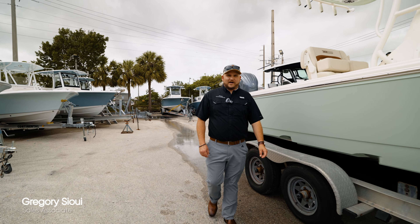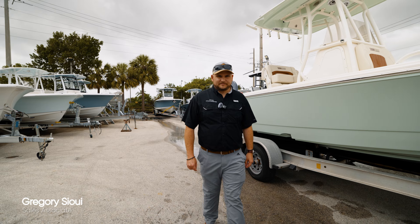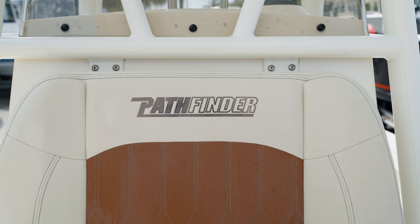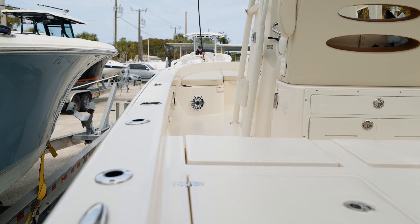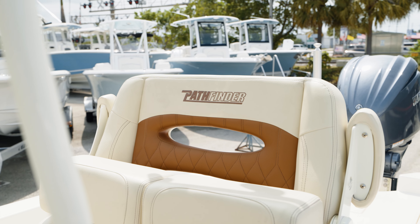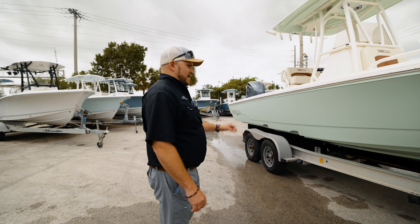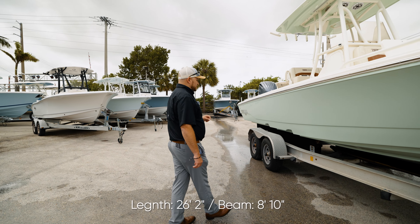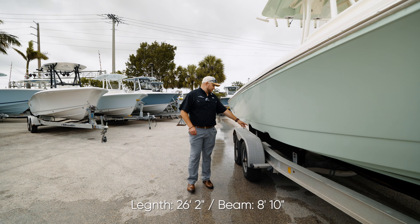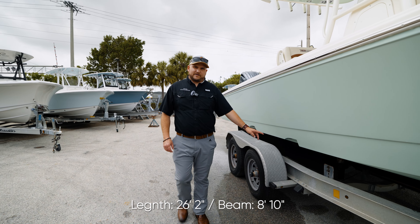Hi, this is Greg with Marine Connection in Fort Lauderdale. Today we're going to walk through the Pathfinder 2600 TRS. What makes this boat unique is the vacuum infused construction, which makes it a light but very durable boat. Combined with the twin step hull, which creates less drag in the water, it makes it a very fast boat.